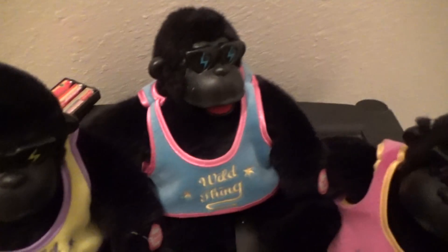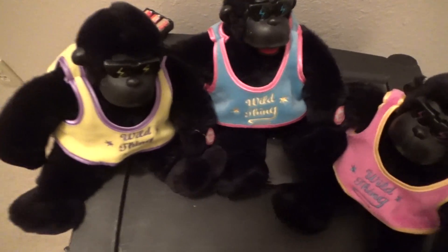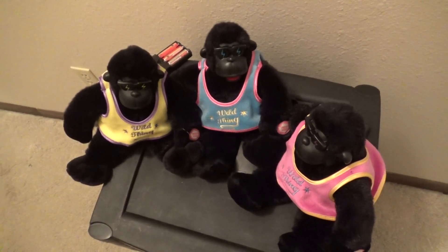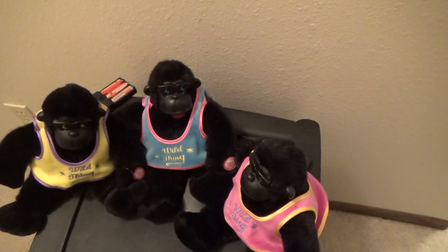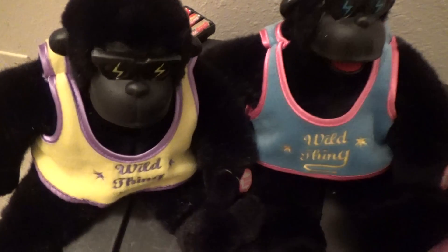The first kind I ever got was a yellow one, and then I got a blue one, and then I got the pink one, and then I got doubles of them later on. I know there's some that hold a heart that's seen Sugar Pie Honey Bunch, and then there's other Wild Thing ones that hold a heart and look different, like white ones. These are the only ones I've ever had from Dandy.